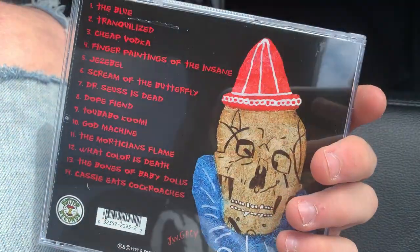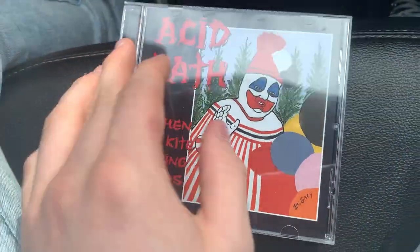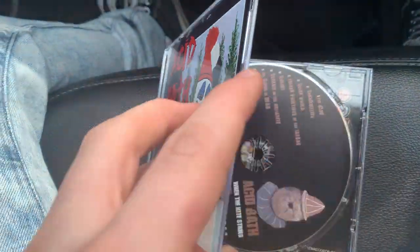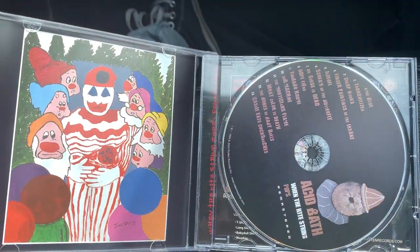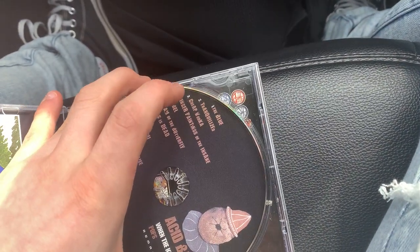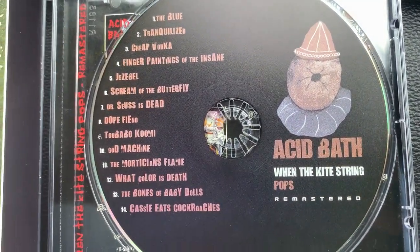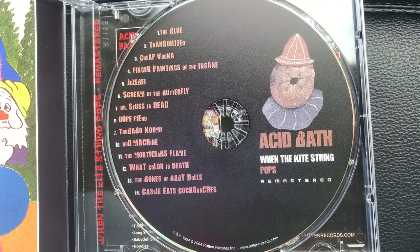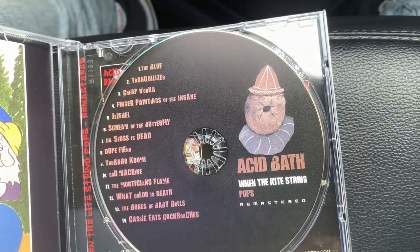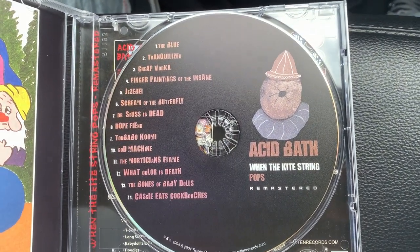I hope it's nothing generic - if it is, it's whatever because the music is still amazing, so I don't care. Okay, let's open it. Okay, it's pretty cool! Here's the disc - it's pretty wedged in there. We got the 'When the Kite String Pops' disc, 14 tracks. This is again a perfect album in my opinion, just one of the greatest ever.